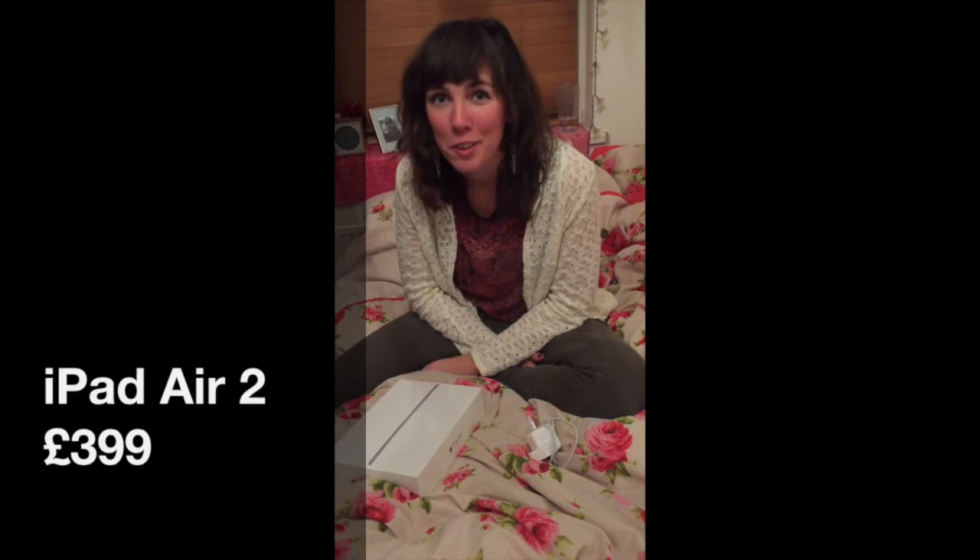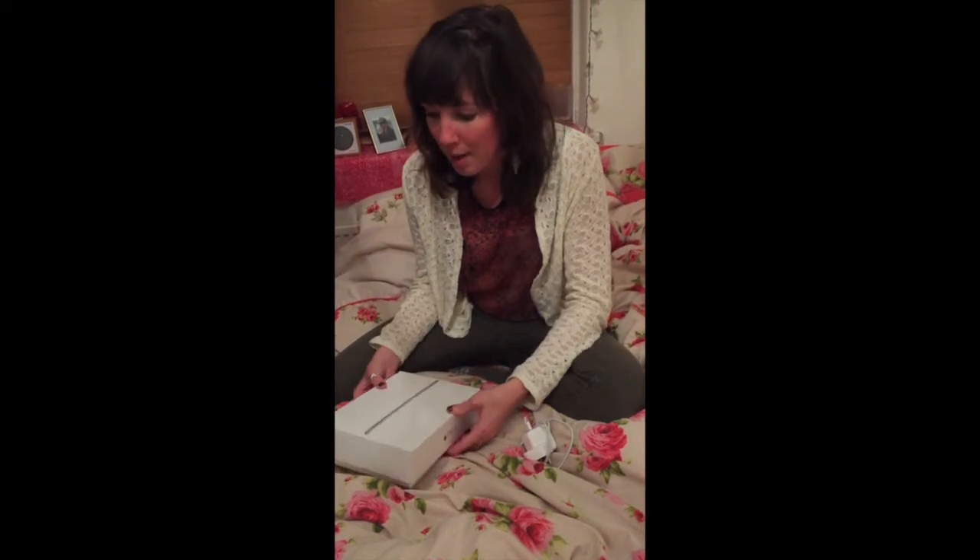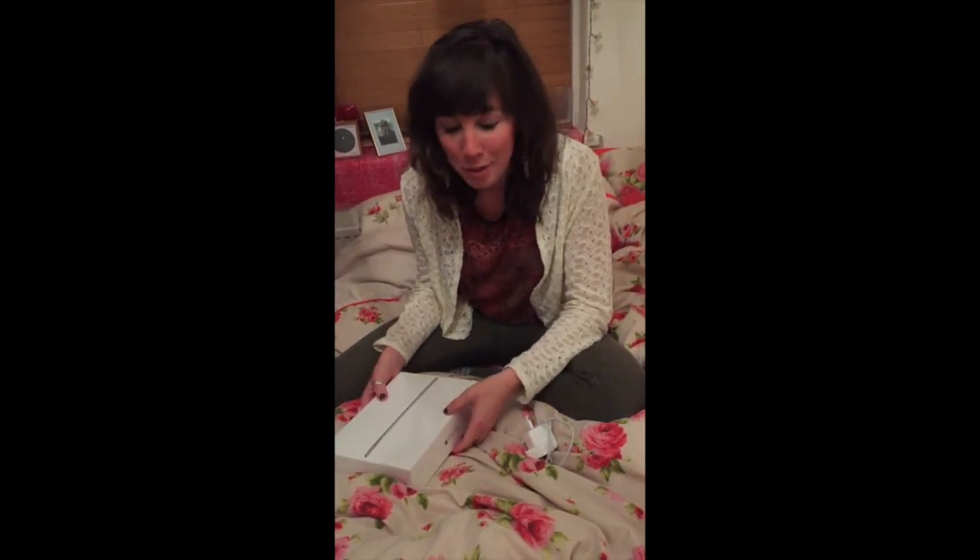Hi, I'm Sarah and first of all I'd like to say a big thank you to the guys at Product Testing for sending me the Apple iPad Air 2. Here's my summary of my review.